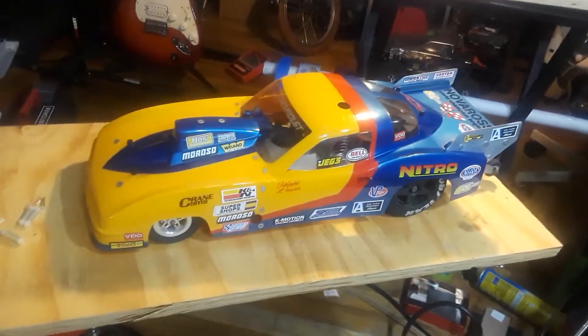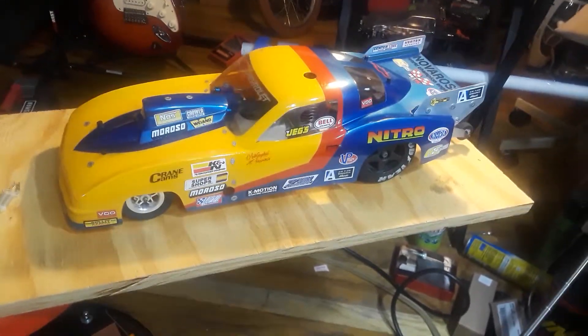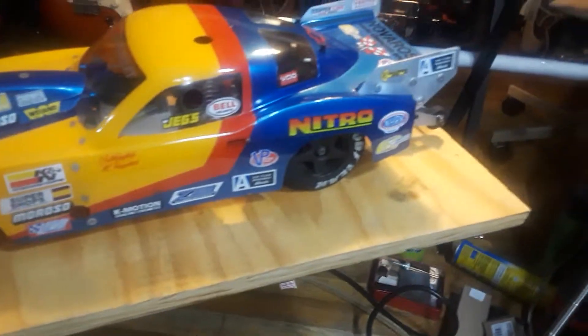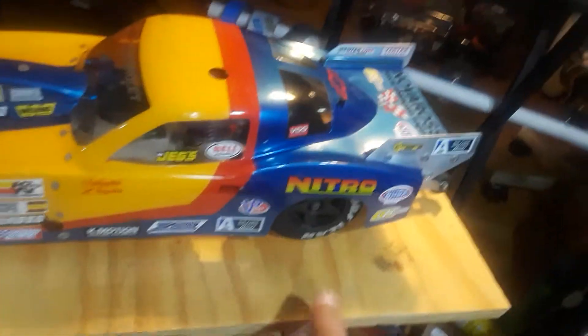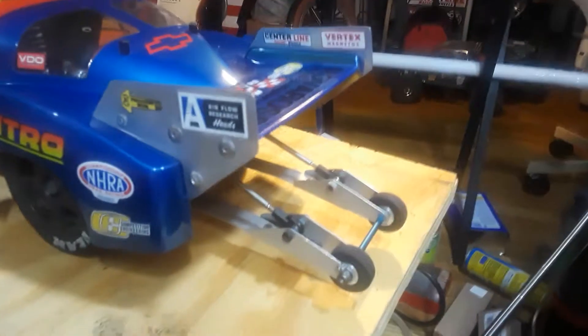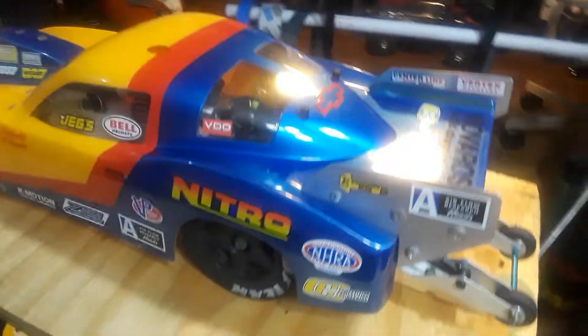I decided to build this car to go up against Warburn — and I didn't just compete with them, I smoked them. Look at those scale wheelie wheels in the back, completely scaled. You don't see that in RC cars today — none of this.